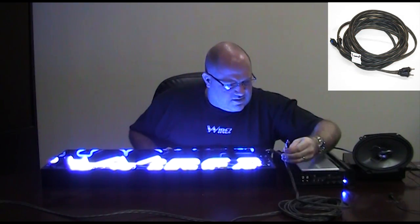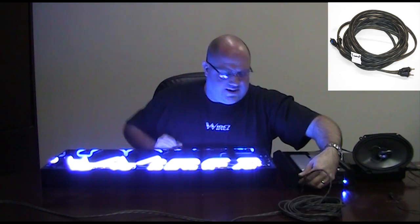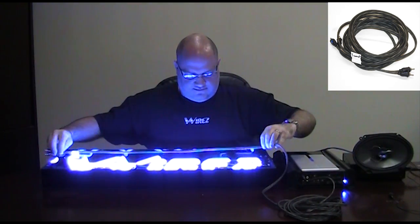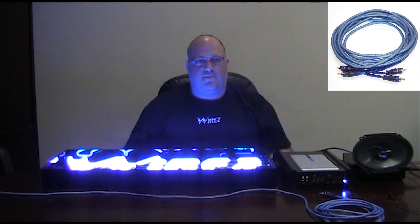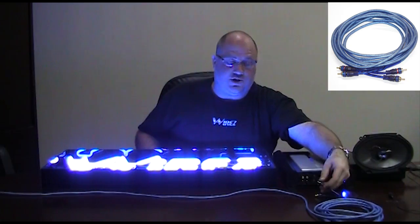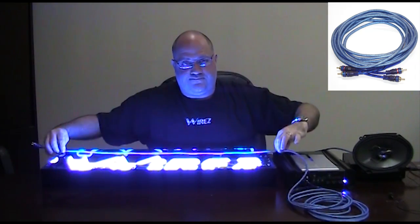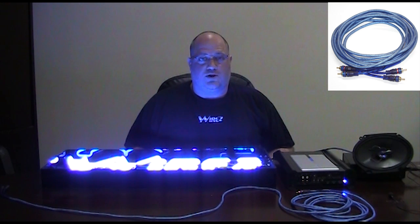Next we have iConnex. On this one we'll take the blue channel and connect it up. iConnex. And finally we get to the Wires Tech Series. We'll take the red channel, pop it into the amp. Works pretty good.